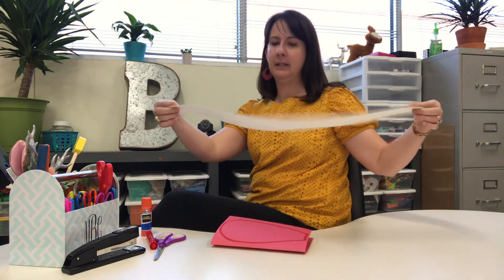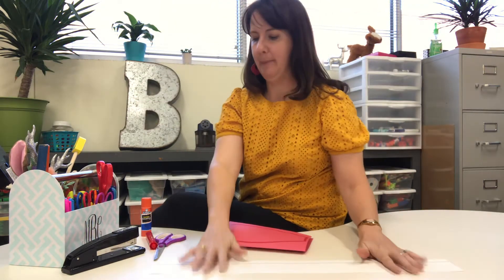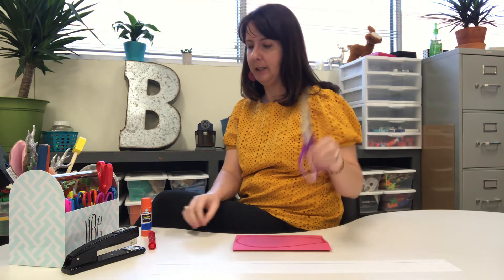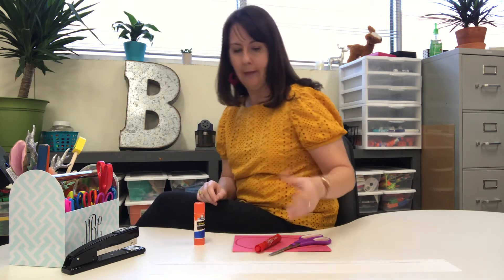We call these sentence strips because when you get older you're gonna be able to write sentences on those lines. But right now what we're gonna use it for is a headband. The first thing that you need to do — you're gonna need scissors. Ask a grown-up to help you with your scissors. You're gonna need a marker, maybe a red one. A crayon would work too if you have one. You're gonna need a glue stick and that should do it.